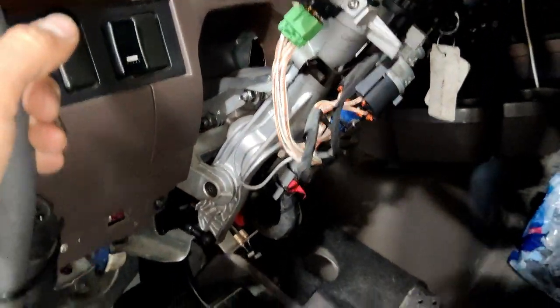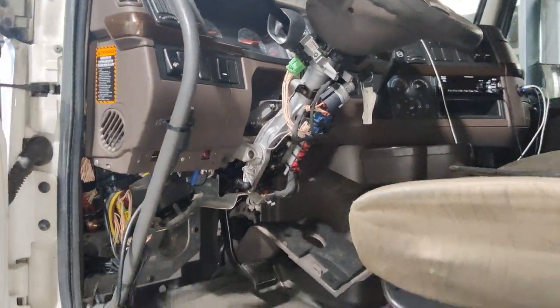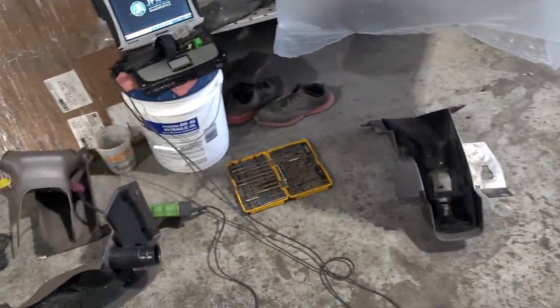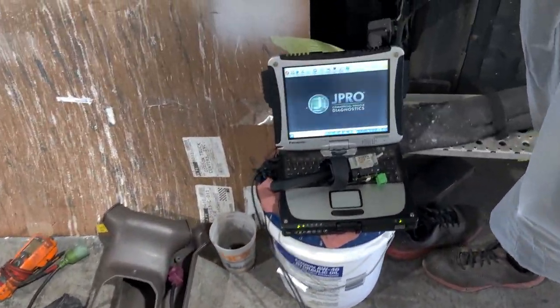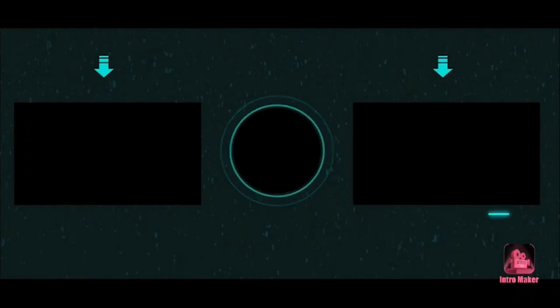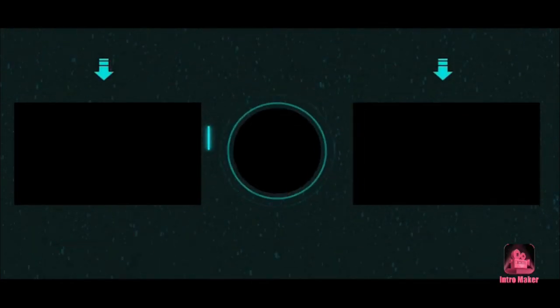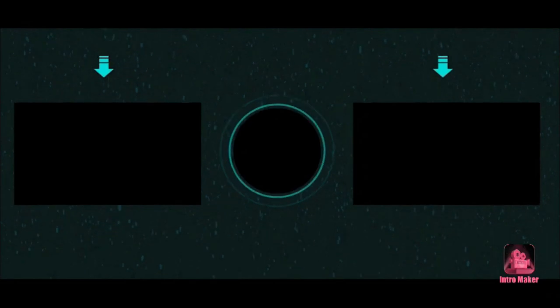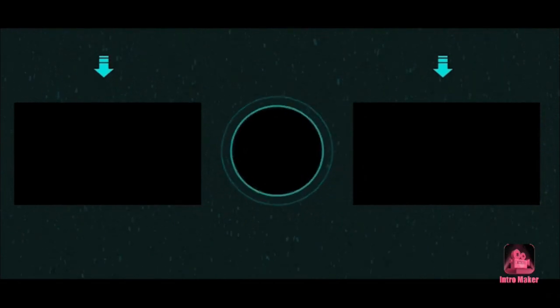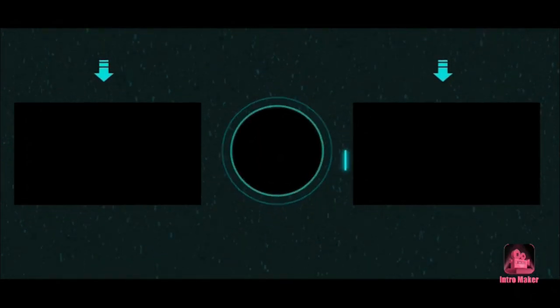Now we're going to connect all the plugs back, put all the covers on, and go for a test drive. I'll see you next time.